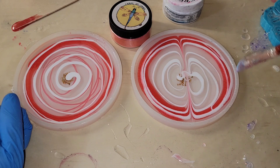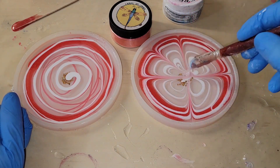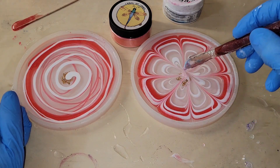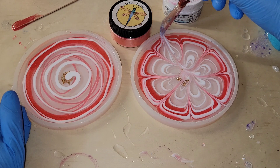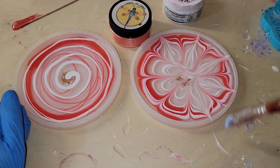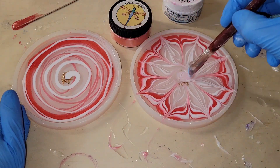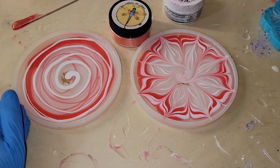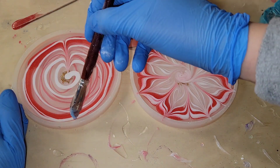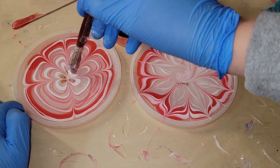I did not wait at all to draw my flower petal lines — I did this right after I poured. The TotalBoat Tabletop Epoxy is thicker, so you don't have to wait to do your flower petals and they stay put nicely. I'm going in with a silicone paintbrush to do this — you can get a pack of eight of these off Amazon, I'll link them below. I'm only working on the surface of the resin, not pushing down to the bottom of the mold.